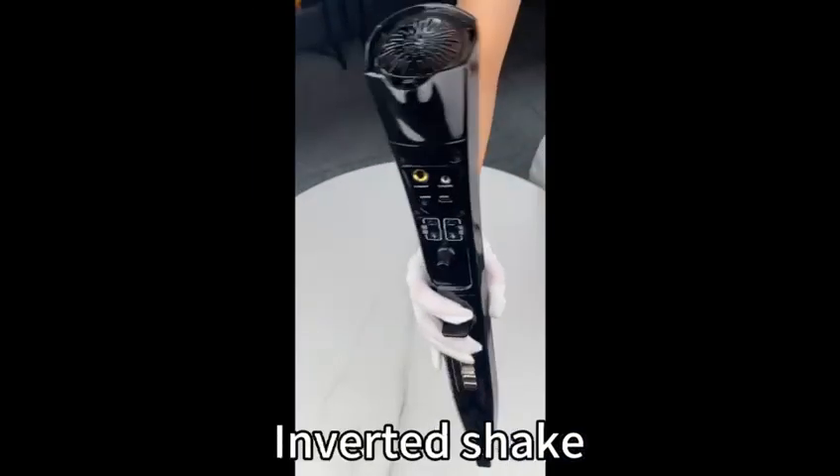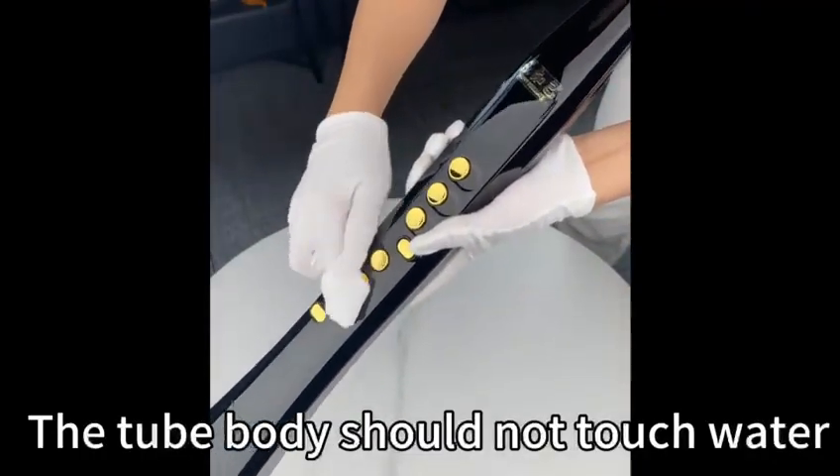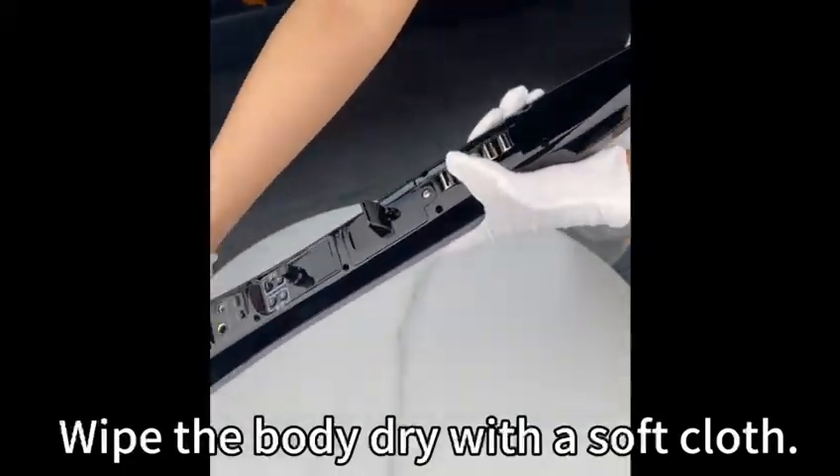Cleaning and maintenance: the mouthpiece can be held upright or inverted. Remove the mouthpiece and rinse with water. The tube body should not touch water. Wipe the body dry with a soft cloth.